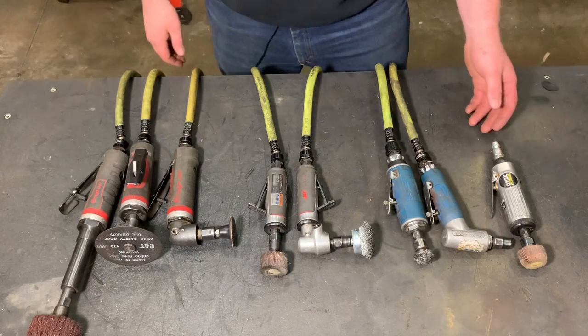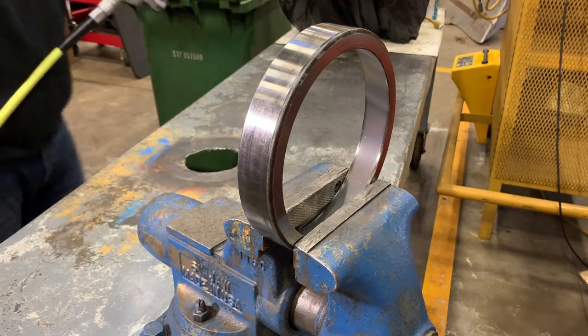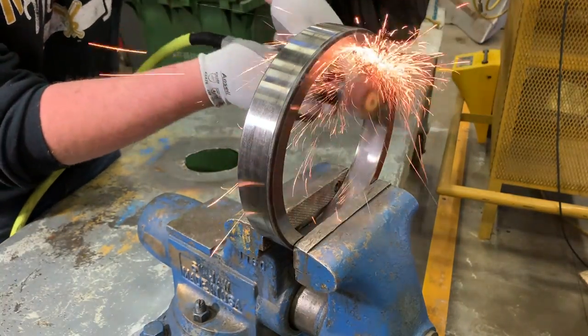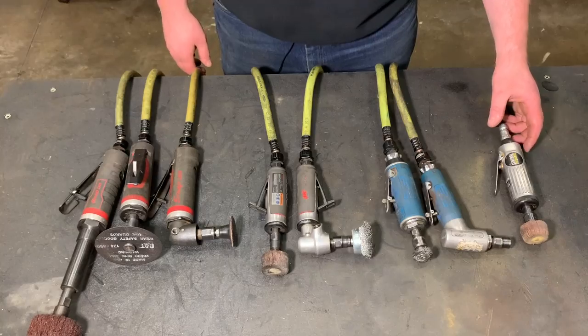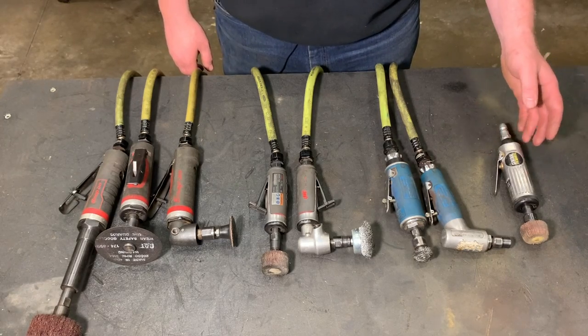Starting on my left, I have a cheap Central Pneumatic — this is just a straight, standard die grinder. Somebody actually gave that to me. I have used these cheap die grinders when I first started, specifically from Harbor Freight, and I have blown them up within a year of use. As much as we use them, they just don't hold up when you buy them cheap.